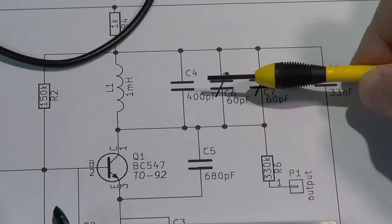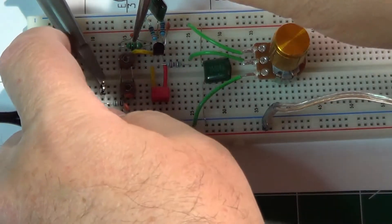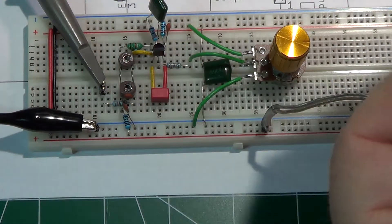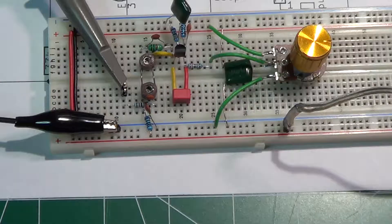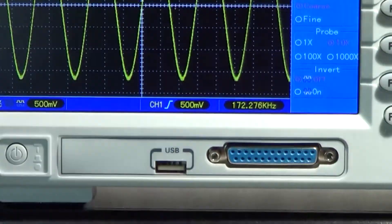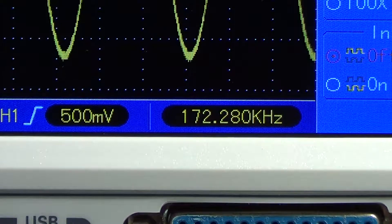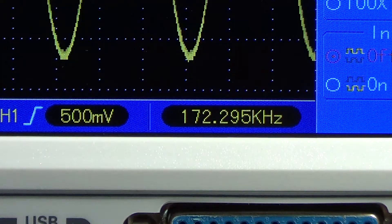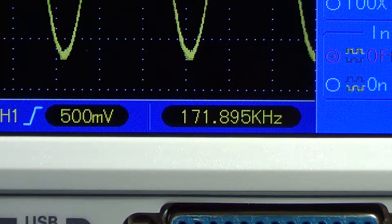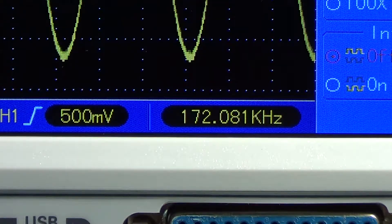Let me replace the 400 picofarad capacitor with a 100 picofarad one, and see if that works better. After swapping the capacitor, the frequency is almost there — approximately 172.278 kHz. Now let's fine tune exactly to 172 kHz using the variable capacitors with very small movements. With a little patience we get there, and the circuit seems to work exactly as expected.